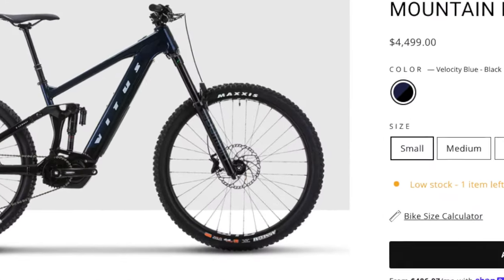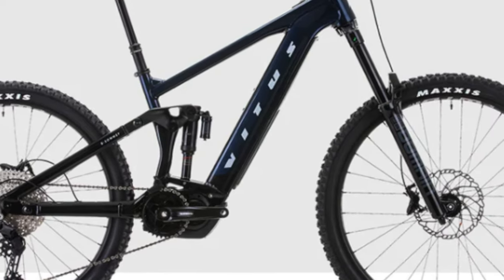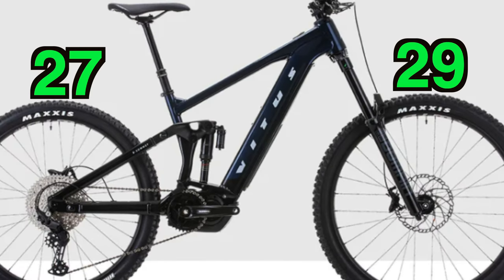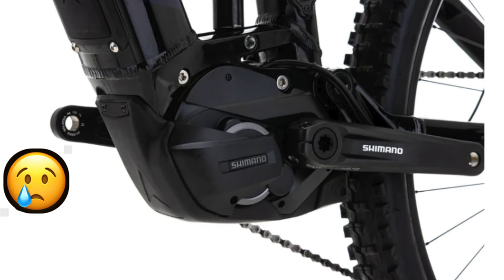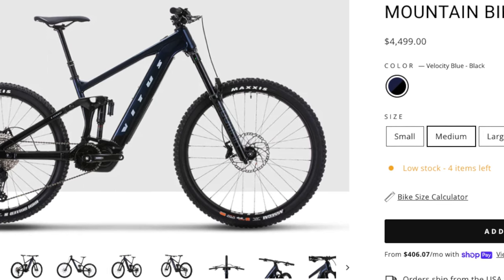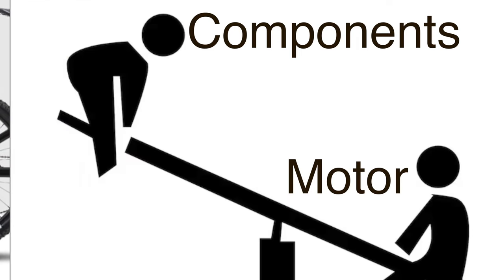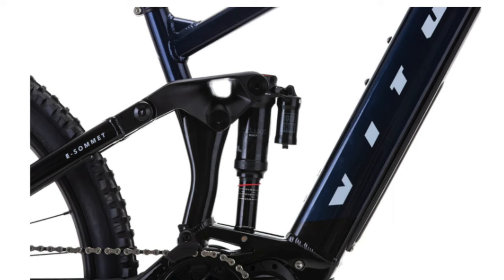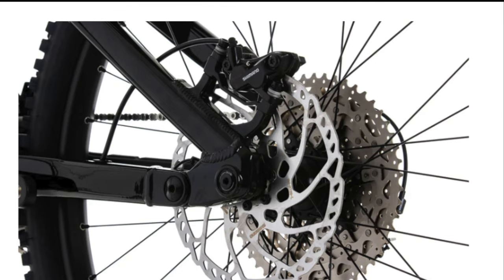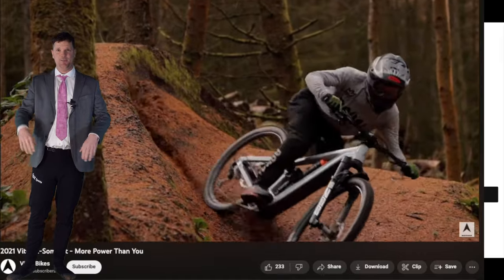The $4,500 Vitus E-Summit looks really promising. It's got 170mm front and 167mm rear, rolling on mullet wheels — love some long-travel e-bike. The base model comes with an E7000 motor and 504 watt Shimano battery. This bike chooses to give you nicer components unlike the Norco: double-down Maxxis tires, RockShox Domain fork, Super Deluxe piggyback shock, four-piston brakes. Personally, I'd rather have a nicer motor and upgrade parts later, but this bike is going to be jump-on-and-shred.